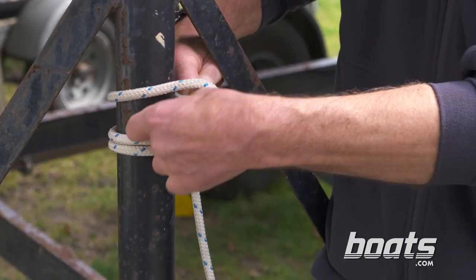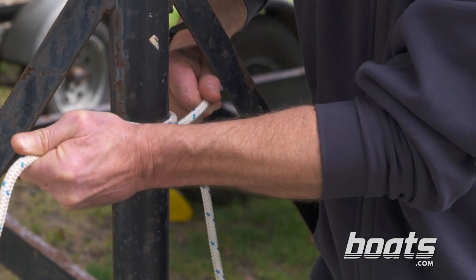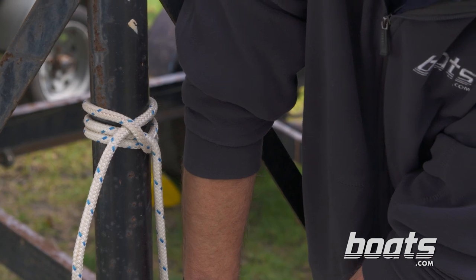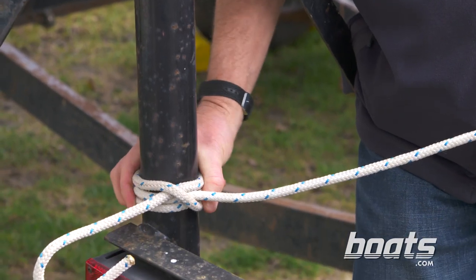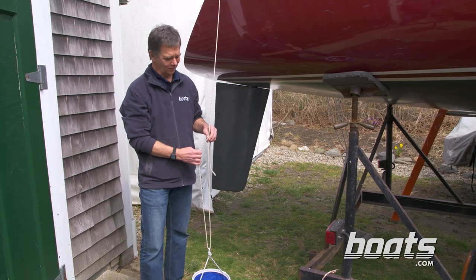Then cross over and put that last half hitch in. Tighten it up, and then it'll resist a lot of tension in that direction. But if you grab hold of the hitch itself, you can move it very easily and adjust it. Once you learn to tie a rolling hitch, you're going to find a million uses for it.